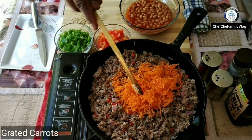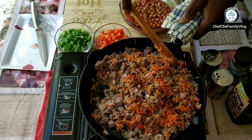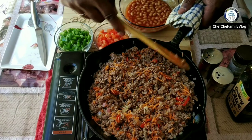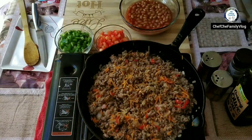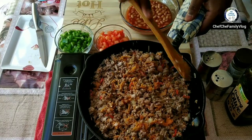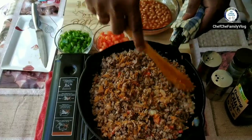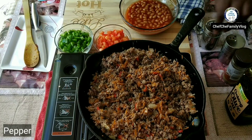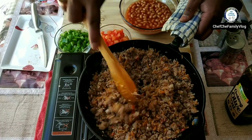Now adding grated carrots. Just keep on mixing because I want to ensure it doesn't get burned. Cover it and cook it for a few more minutes. Give it a quick stir before adding the rest of the ingredients. Add a little bit of pepper and salt as per your taste. Mix it thoroughly.